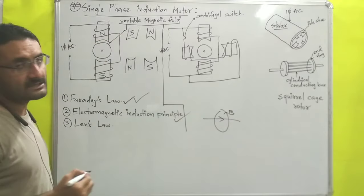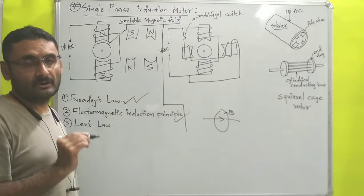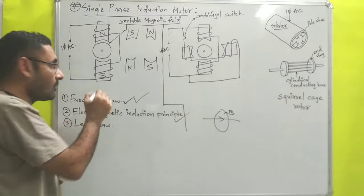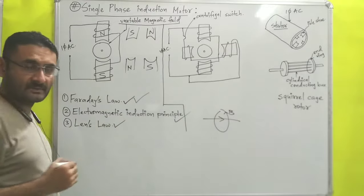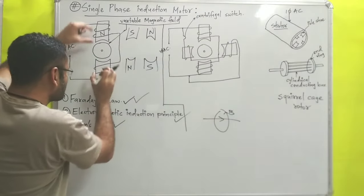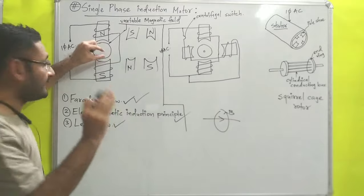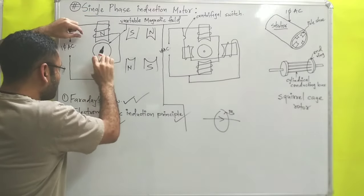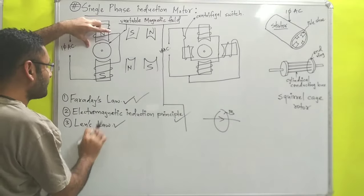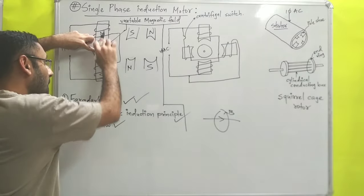Now the question is: how do we decide which side of the rotor is north or south? To decide the poles on the rotor we use Lenz's law. Lenz's law states that the induced magnetic field will always oppose its cause. The cause here is the magnetic field from the pole shoe, and according to Lenz's law the magnetic field induced in the rotor opposes that cause.